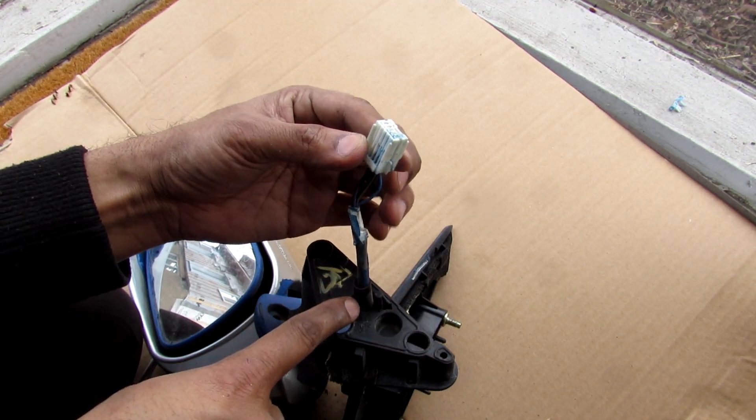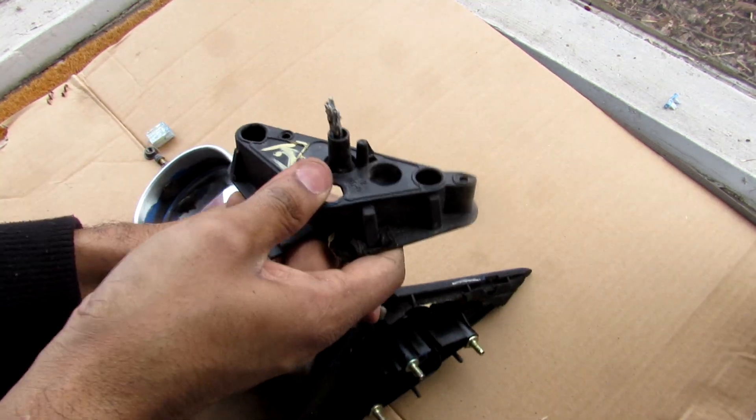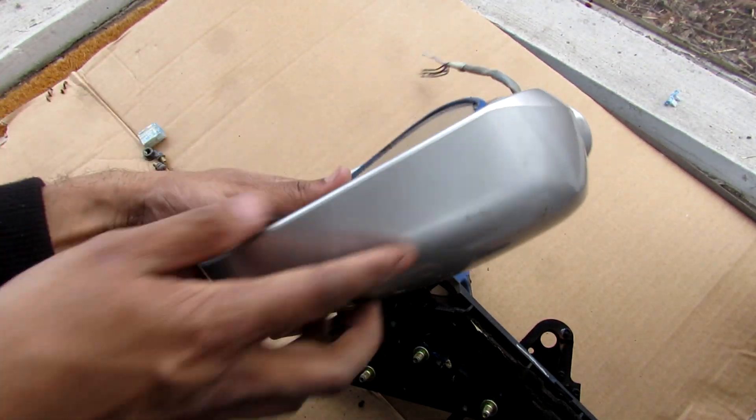I just have to de-pin this connector in order to get the wires through — just insert a pin into there and then I can pop it out. And with that I'll just pull this plastic shroud off, and we're left with just the mirror.